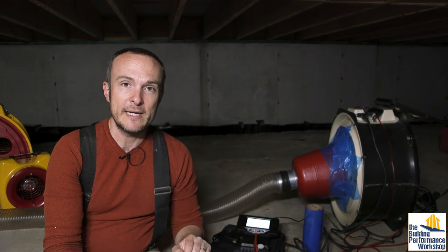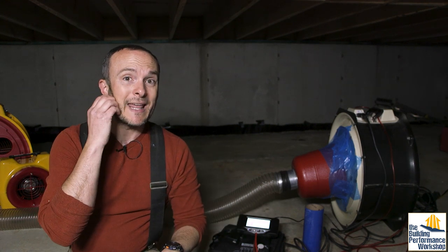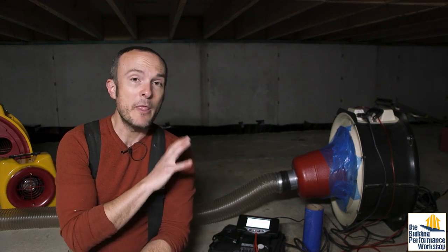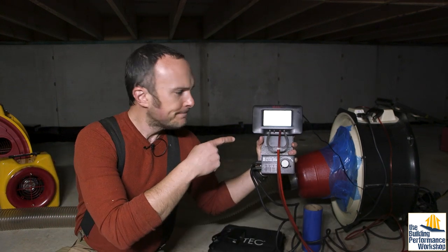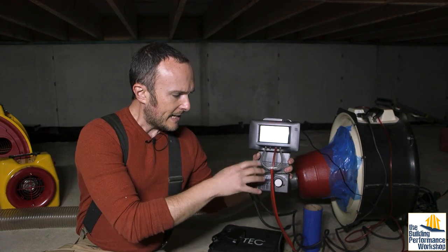I have another blower door device, which is the Model 3 from Energy Conservatory. This one, if you take off the center plate — when it comes to stock, the default set of range configuration plates comes with A and B. Take off the center plate and you leave the B ring installed, the bell fits perfectly. So we just taped it in place and now I have the Minneapolis manometer, which is the 1000 model, digital, hooked up.